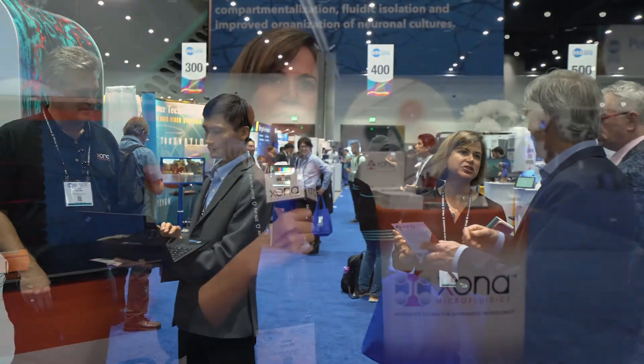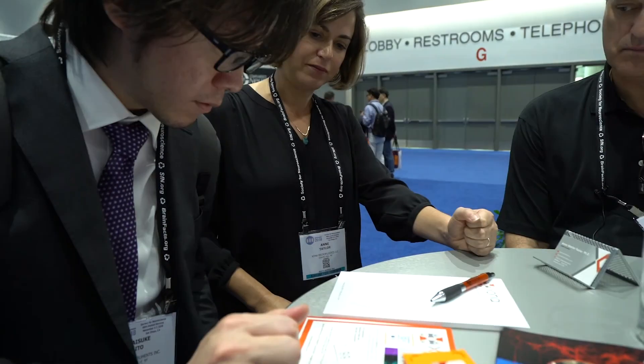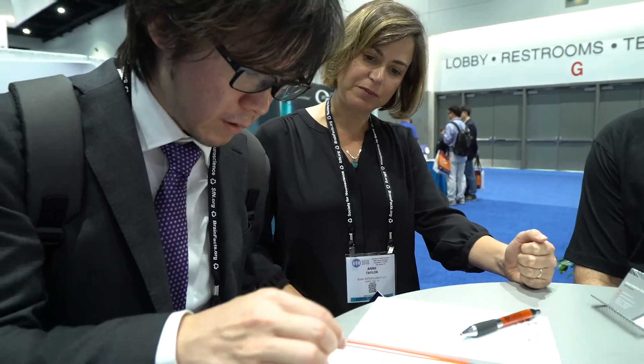Zona had a great experience — we visited with many customers here who are really interested in using the new Zona chip line of products. We also met with a lot of people from companies interested in collaborating with us. It's been a fabulous time and we got a great response from everyone who came to attend SFN 2018.